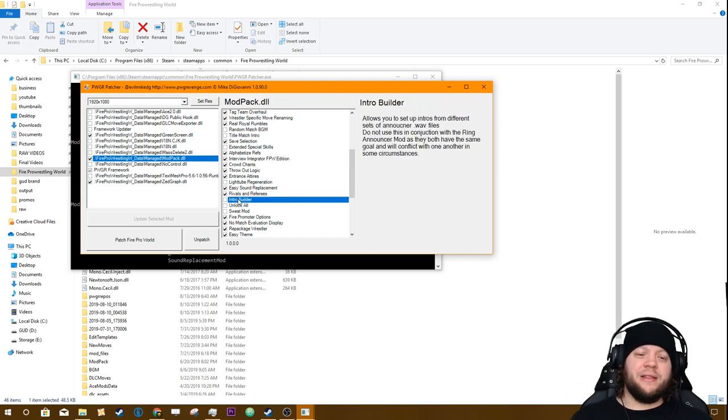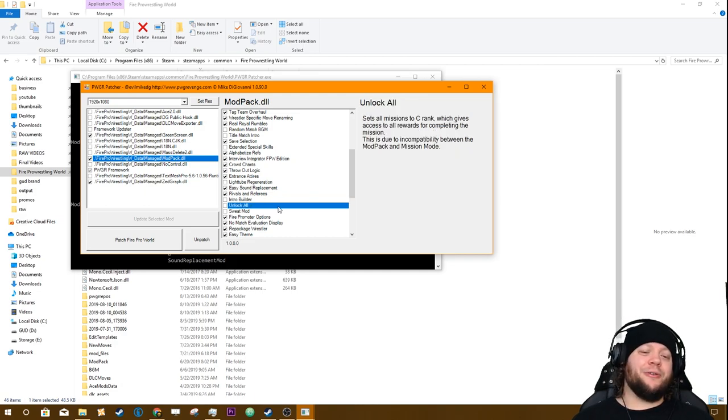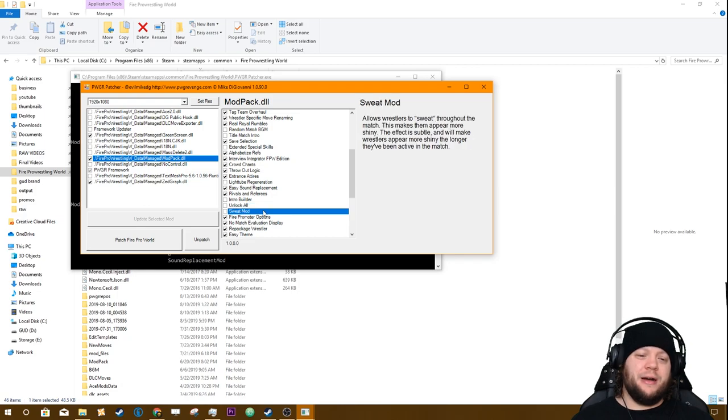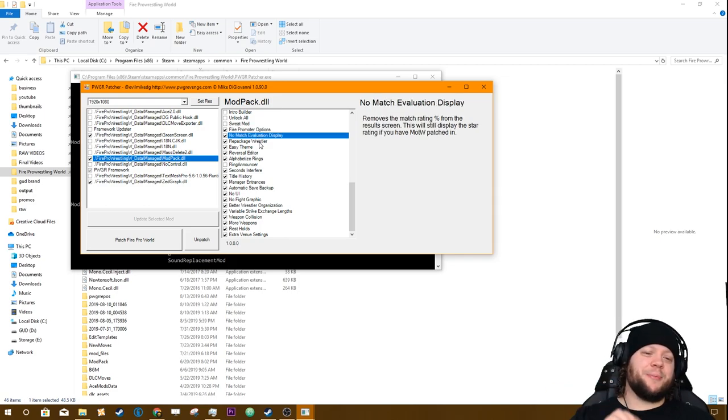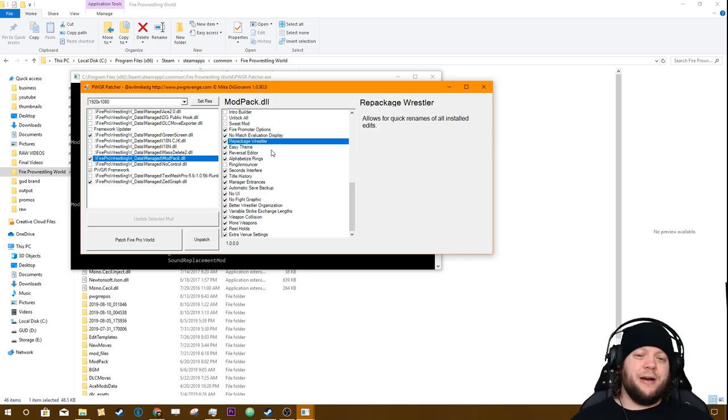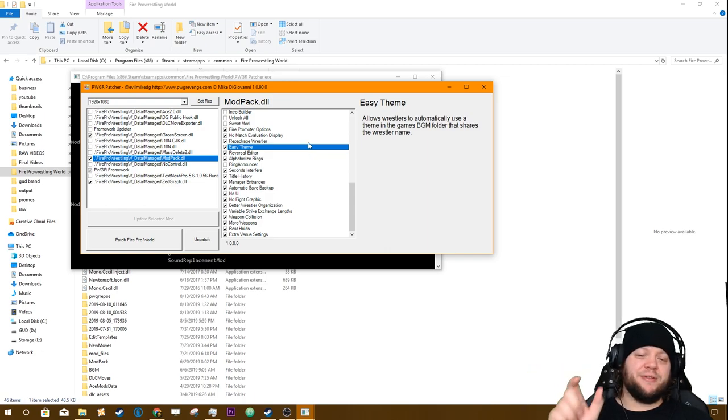Easy Sound Replacement is how we have new sounds on the show recently where everything sounds more crisp — like chops actually sound like crisp chops. Rivals and Referees allows you to control interference as well as setting up rivalries, which is very useful — I use it primarily for controlling interference. The Intro Builder allows you to use announcer files from other wrestling games to announce your wrestlers as they come in. Unlock All is important if you don't want to go through Mission Mode, which doesn't function precisely well with the mod pack — turn this on to get everything unlocked. The Sweat Mod subtly increases shininess of wrestlers as the match goes on so it looks like they've been sweating.